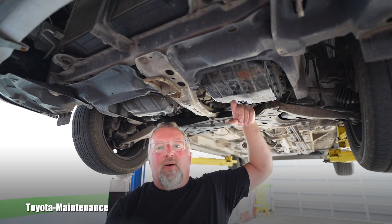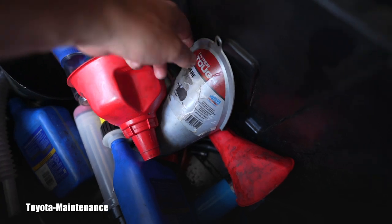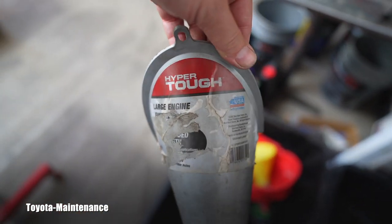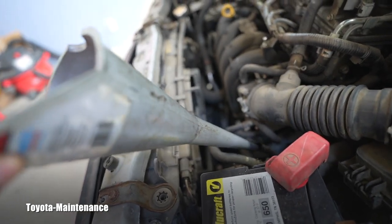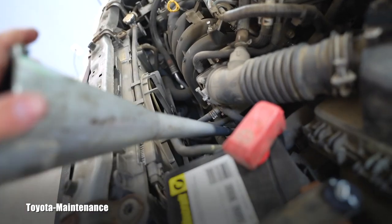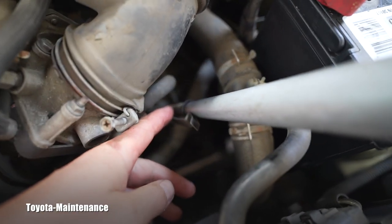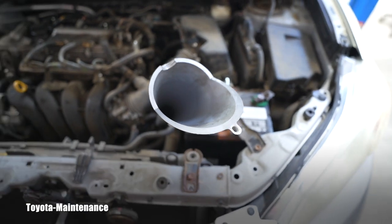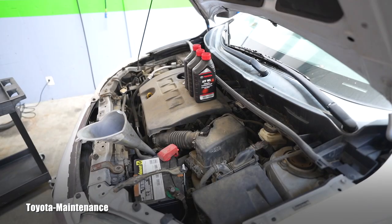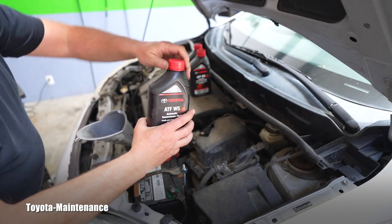You hear how empty it is - we will start filling that empty transmission with the yummy WS-type ATF from Toyota. I'm not sure if you can see it but I can feel it - this funnel is a way better fit. You still have to pour it very slowly so you don't get a leak where the funnel meets the dipstick tube. Let's fill her up. I have here three quarters - basically three bottles of Toyota ATF WS - and believe it or not, that's all that was inside.